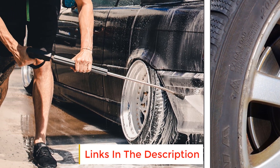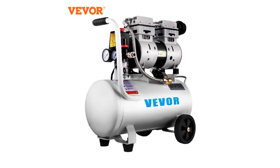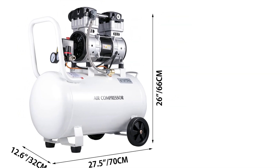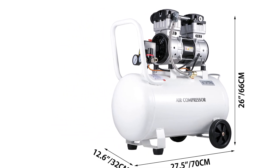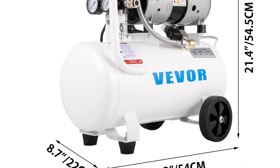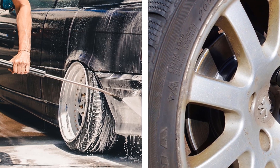The pancake compressor is designed with air filters and silencers, and operating noise is as low as 60 decibels, allowing you to work in a quiet environment without being troubled by high-decibel noise. This quiet air compressor is the perfect device for all your inflation requirements: home repair, tire inflation, floor heating, sheet metal spray painting, air guns, medical dentistry, and more.